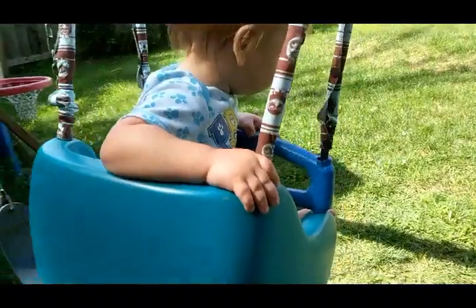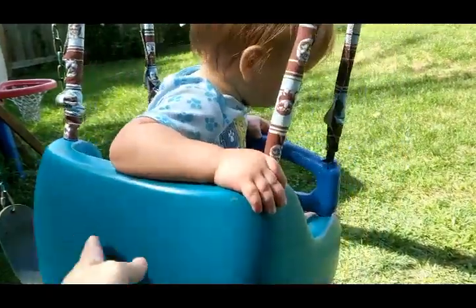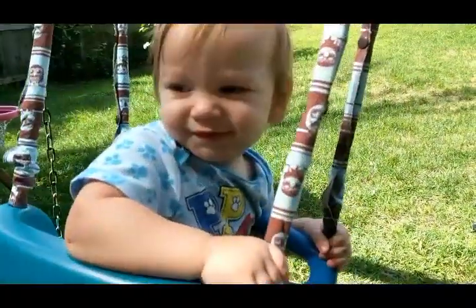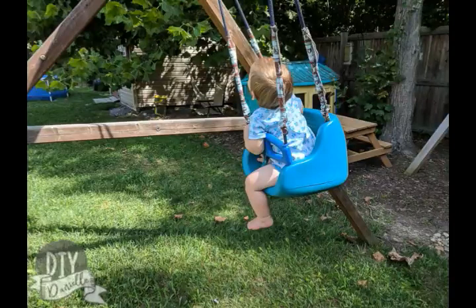Before you add the top clamp, you need to make sure they're even. And we're finished — baby's happy! I added my covers back on the ropes. The rope is actually nice and soft, but I like the covers. That's all there is to it. Make sure you read more about the project on DIYDanielle.com — have a great day!